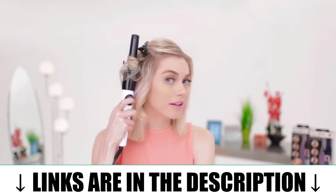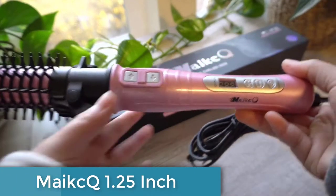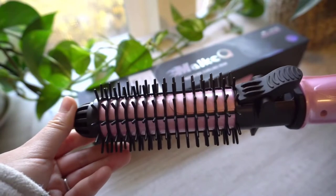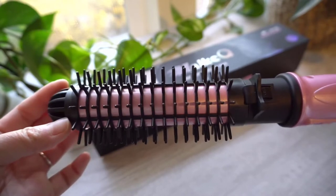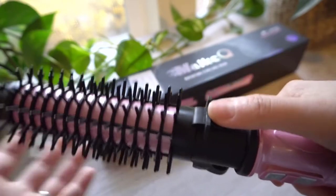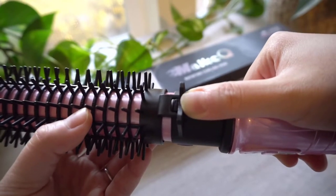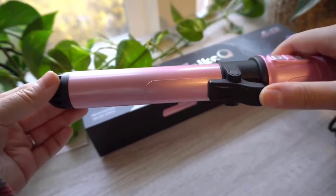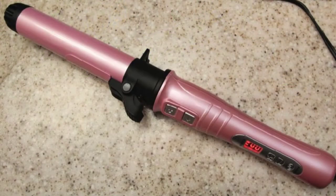Coming at number five, the MakeQ 1.25-inch rotating curling iron is a versatile and effective tool for creating beautiful curls and waves. With its ceramic tourmaline barrel, it heats up quickly and evenly, ensuring consistent results every time. The barrel is also infused with negative ions to help reduce frizz and static, leaving hair looking smooth and shiny. The rotating feature is a game changer, making it easy to create curls in either direction without twisting your wrist.